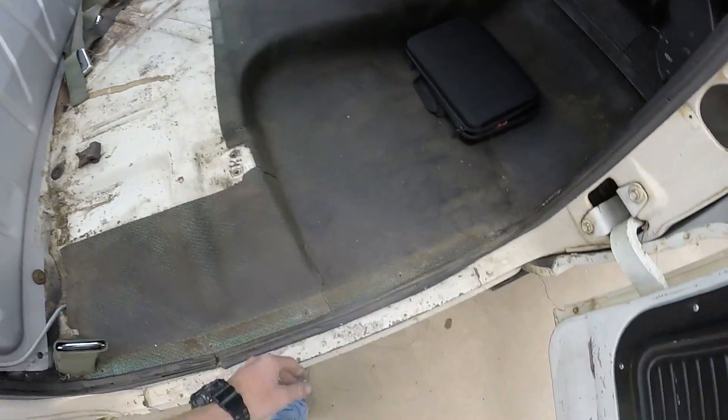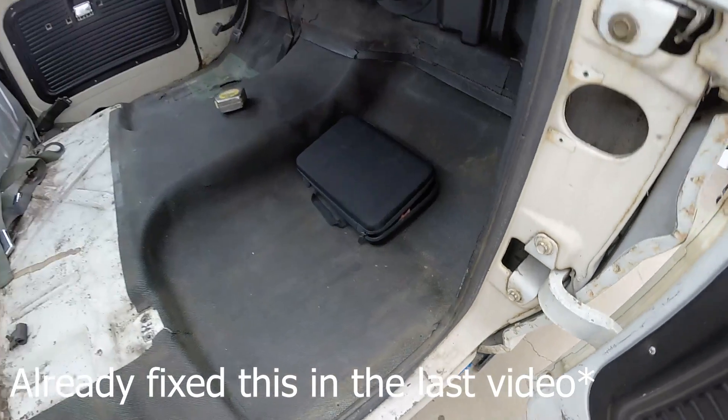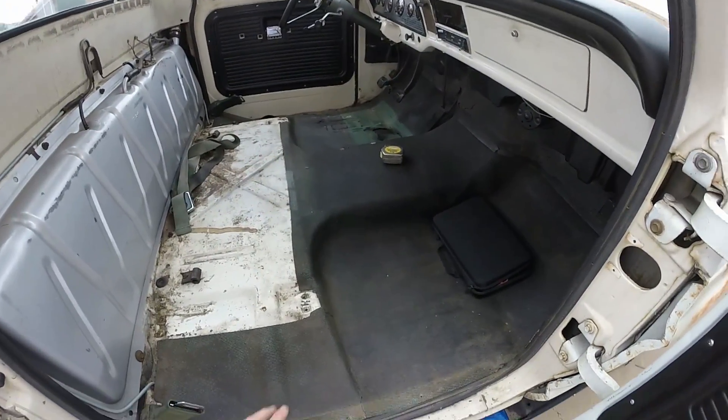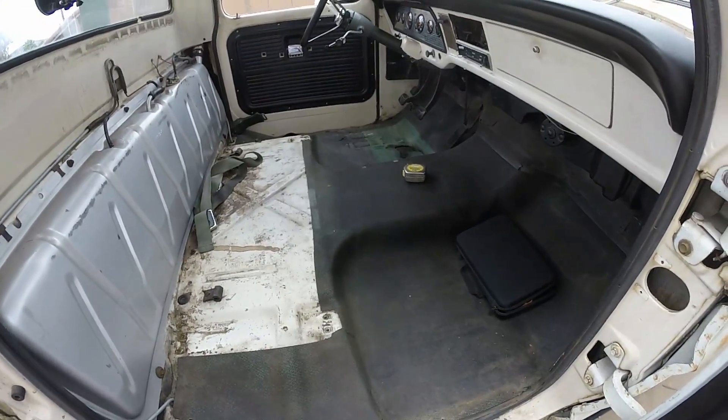First I'm gonna go ahead and start taking this carpet out to expose my terrible rust. We're probably gonna fix a lot of the rust on this too, but the big part is getting the trans in, so we will get that done.